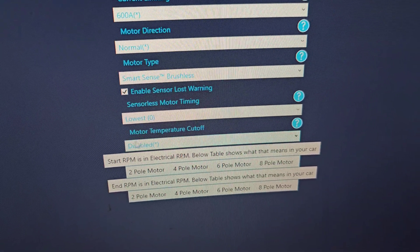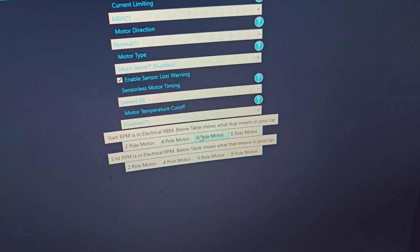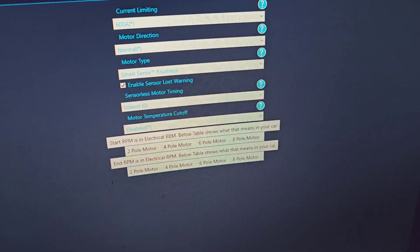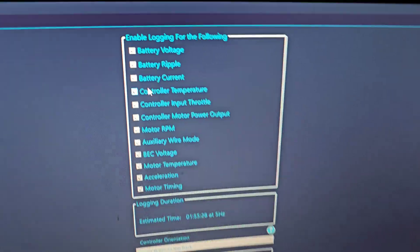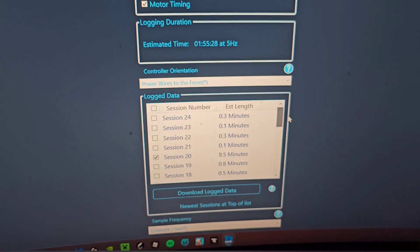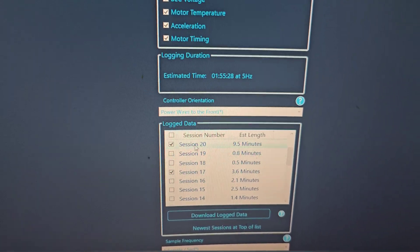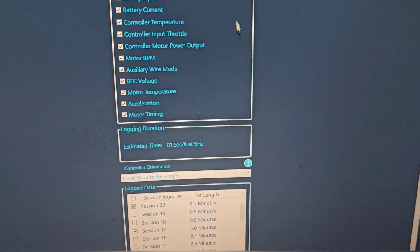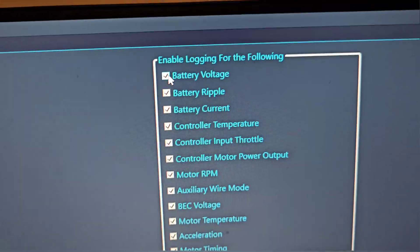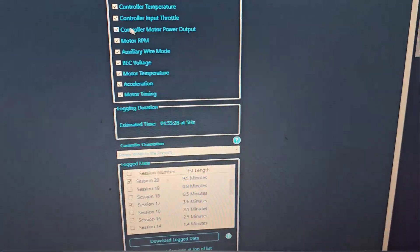You've got motor temperature cutoff — we have it disabled. And then you have two, four, six, eight pole options. For logging you get lots of options. The nice thing I found with this Castle is you don't have to clear out all your data — you have all your sessions. I have 24 sessions here. You have to make sure that you pick out which parameters you want to save on your data logging.